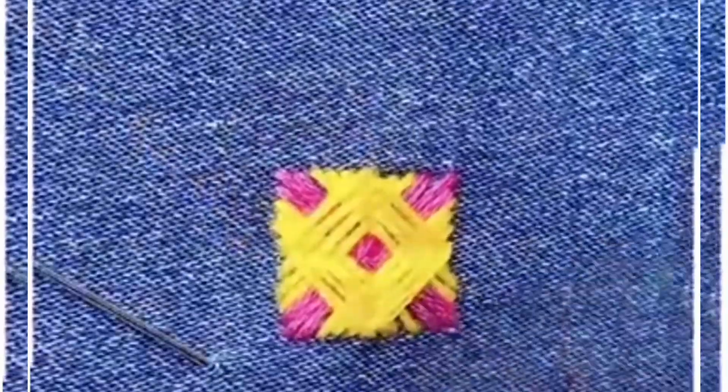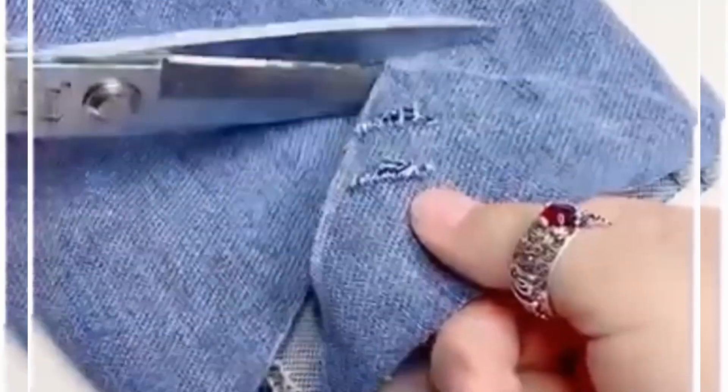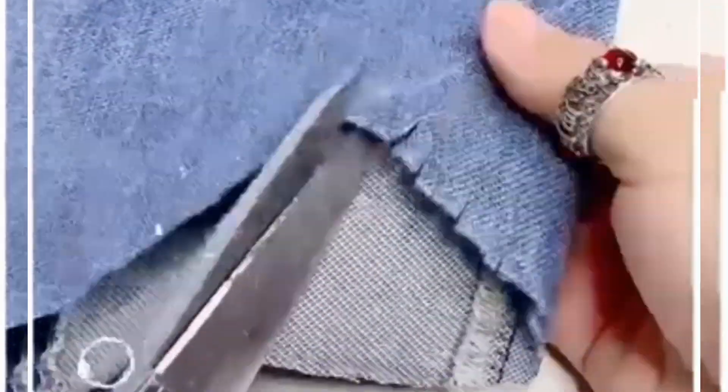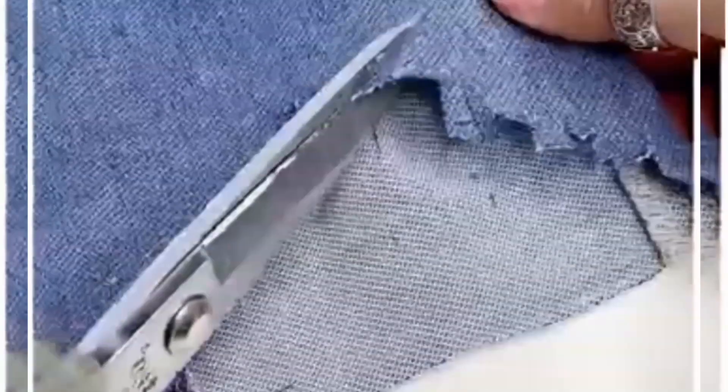Here we are going to give a new look to this old denim. Measure and make a triangular shape on the top of the denim — draw a line using chalk. Now take a scissor and make multiple cuts on the top of it like we are doing here, and rub it to give a very rough look to the denim.